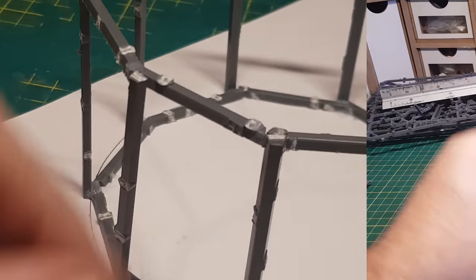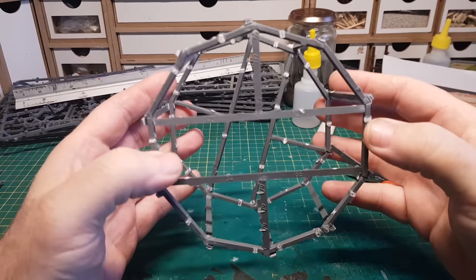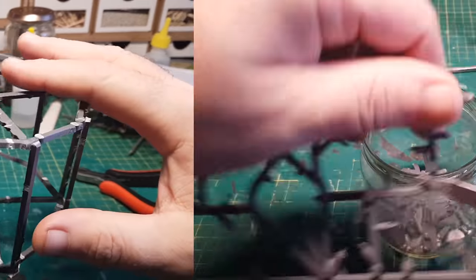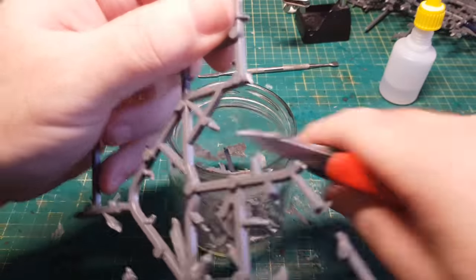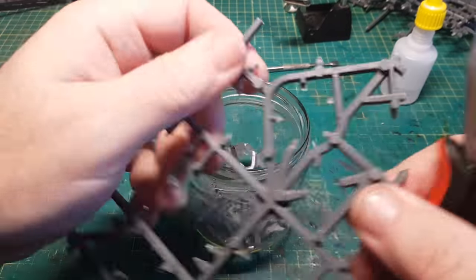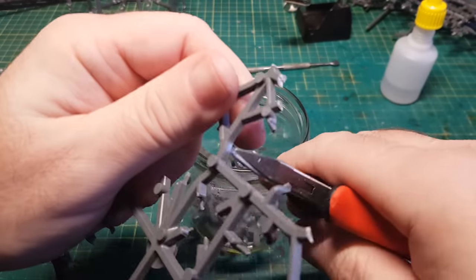As with most of these sprue builds, having a good framework certainly does help as once this is all dry it's certainly very rigid. Then, as I'm going to be using lots and lots of ooey gooey spruey stuff later on in this build, I'm just going to cut up loads and loads of sprues now as they need a good old eight hours in the acetone to melt down.